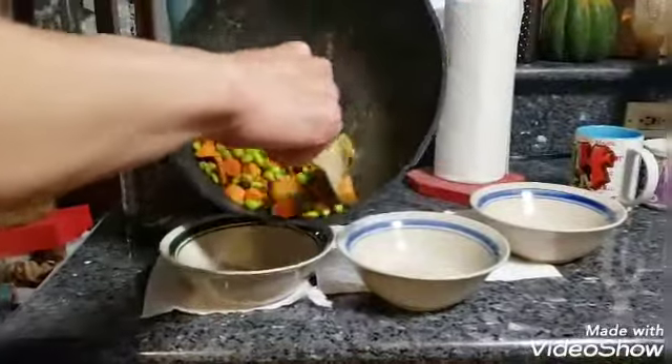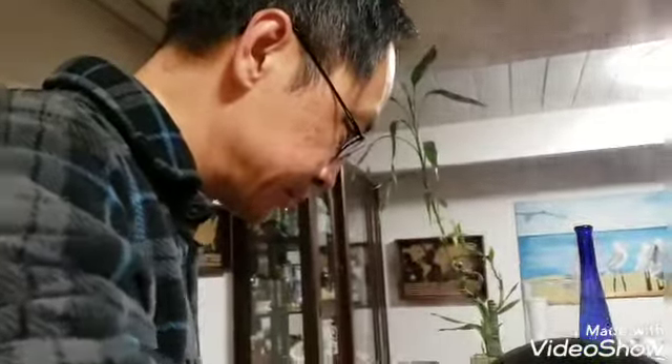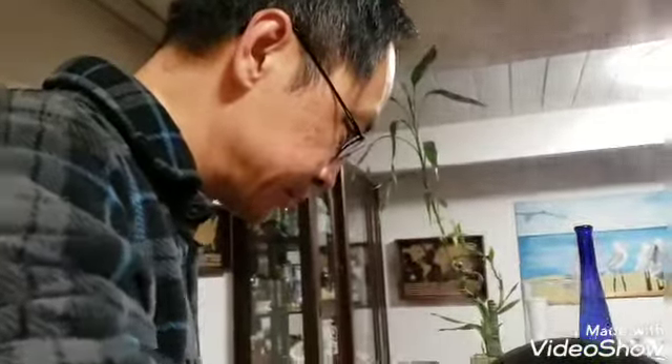Add a tiny bit of salt, add a little more flavor. And that's good. Very simple, easy to make, nutritious.